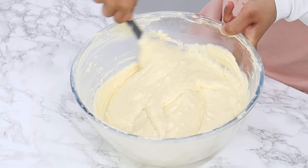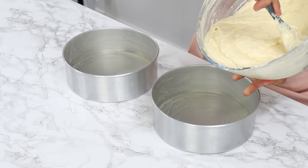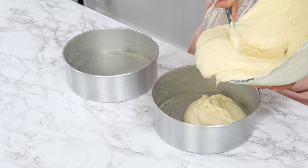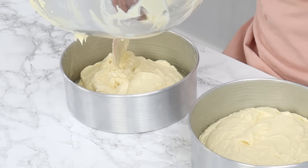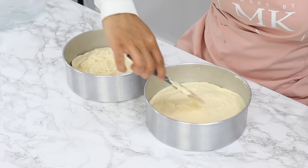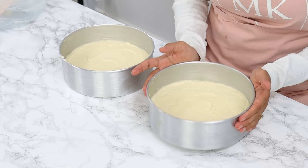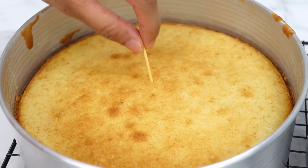This is what your batter should look like. Now evenly distribute it into your two pre-prepared cake tins. You can use a scale to weigh the tins to make sure they're evenly distributed. Flatten the tops of your cake layers and give the tins a little bang to get rid of any large air bubbles. These go into the oven for 30 minutes or until a toothpick comes out clean.